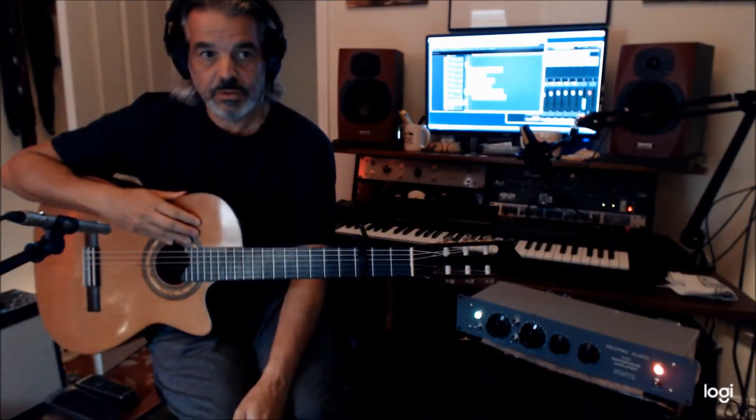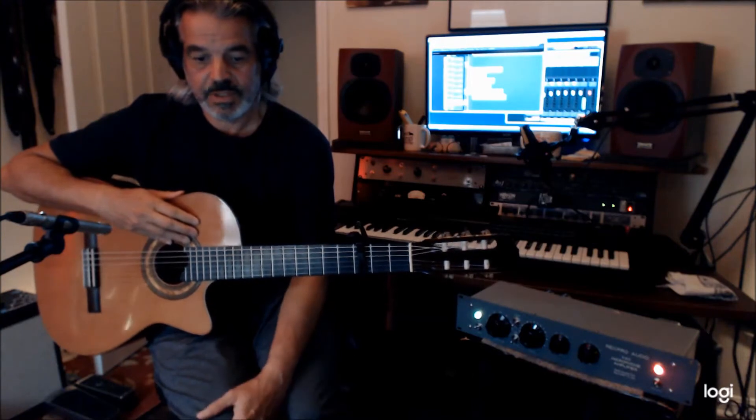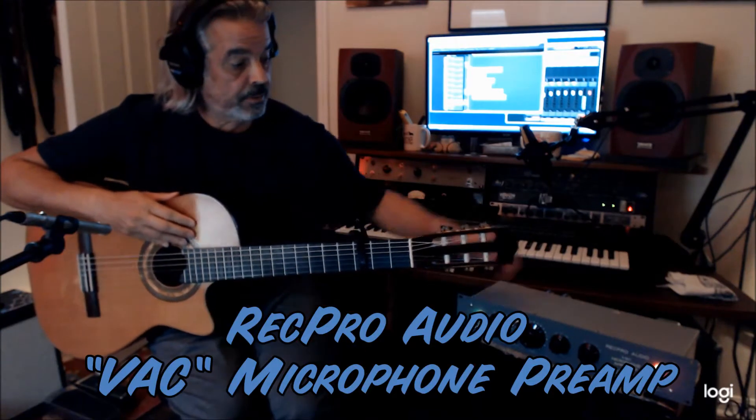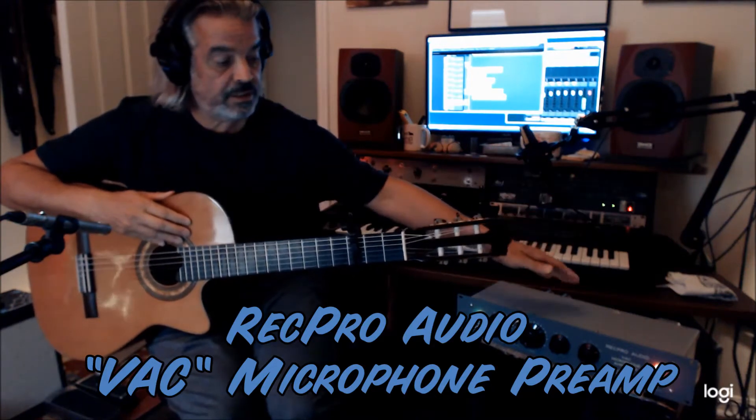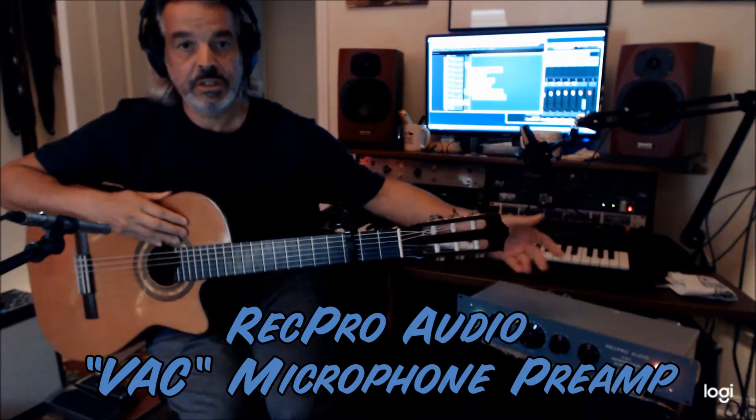Hi, Rondo here from RecPro Audio, TweetDeluxe.com. This is my new microphone preamplifier. I do the RTB. This is the VAC — the Vintage American Channel.